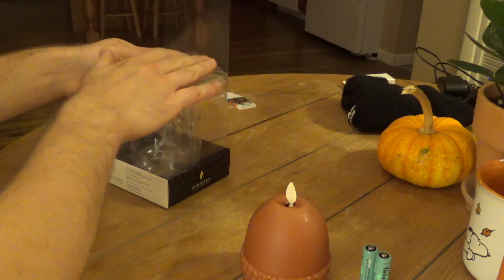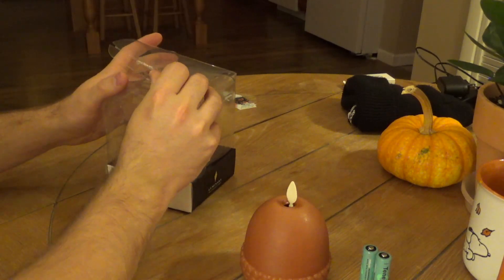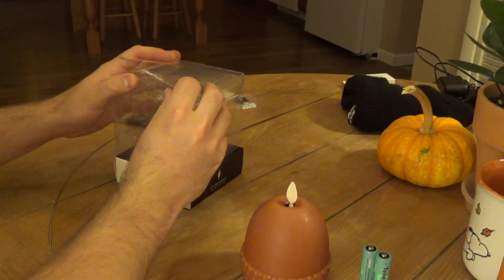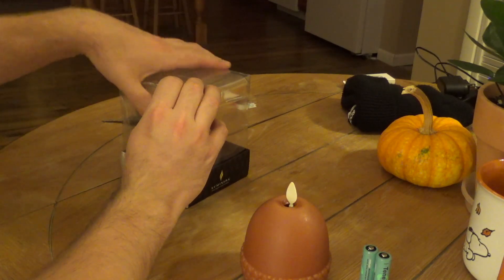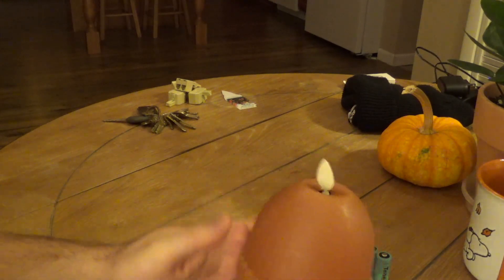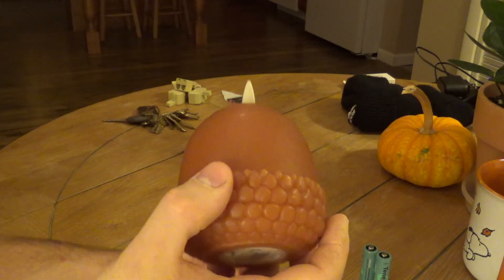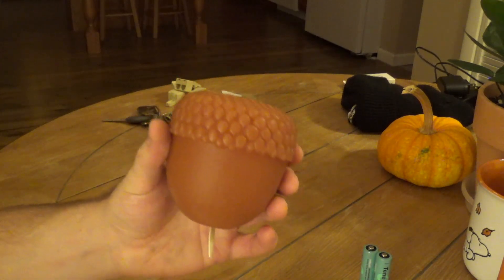I think this is a limited quantity release sold as the harvest collection. So I'm not sure how much longer I'll be able to get one of these. But this is what it looks like — it does in fact look like an acorn quite a bit.